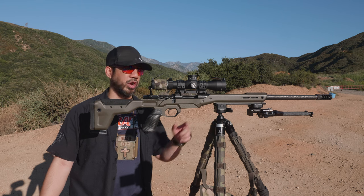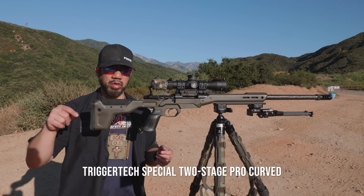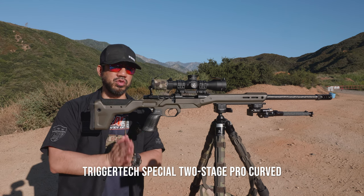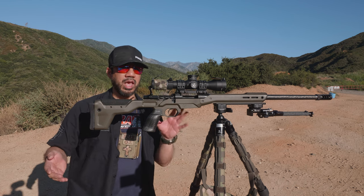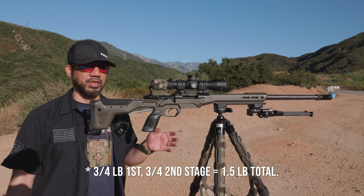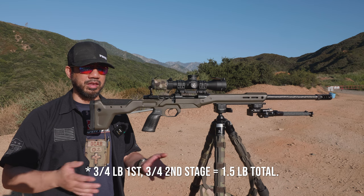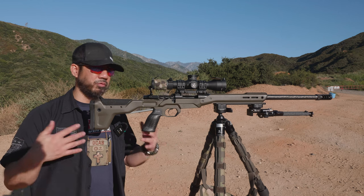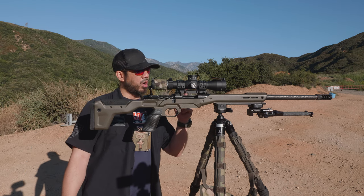The trigger is a TriggerTech two-stage — the Special, which is the middle-of-the-road option between the regular and the Diamond. I'm running it at a quarter-pound first stage and quarter-pound second stage. I didn't feel like spending the extra money for the Diamond when the Special does that exactly — the only difference between them is how low you can get the trigger pull. Since I'm running field weights, the Special makes sense.